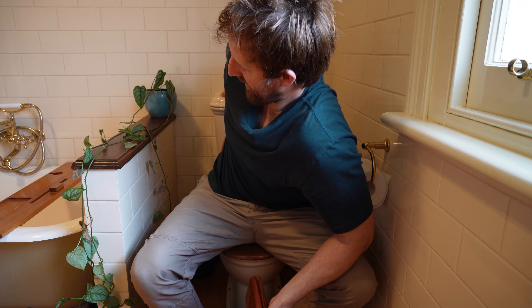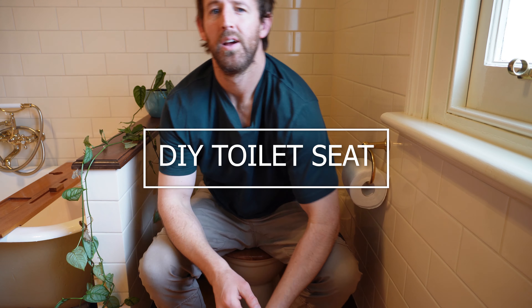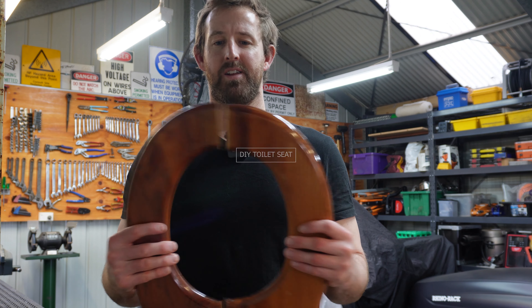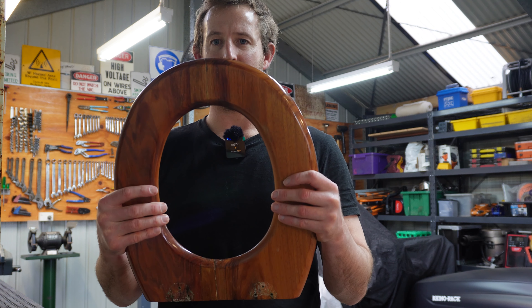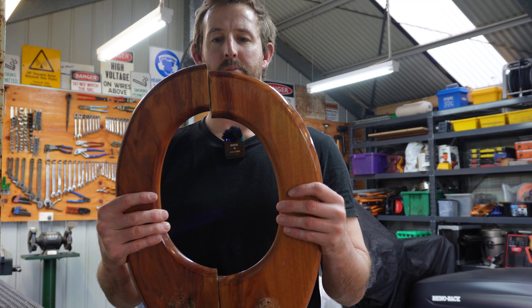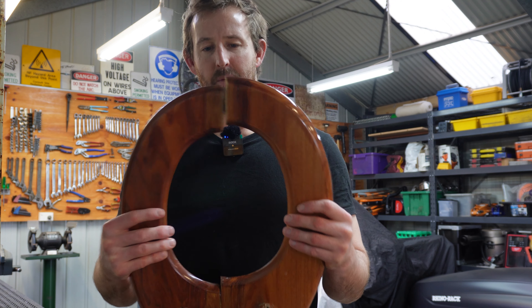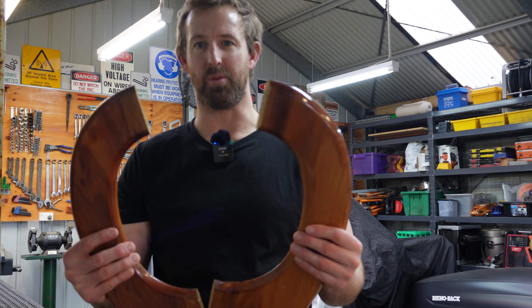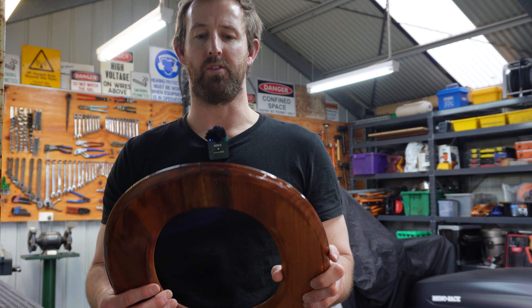Hey guys. Today I'm making a toilet seat. As you can see, my toilet seat is broken. I might have a fat bum, kids might have been jumping on it — I'm not sure. I went to the toilet and it was broken. Today I'm making a new toilet seat.